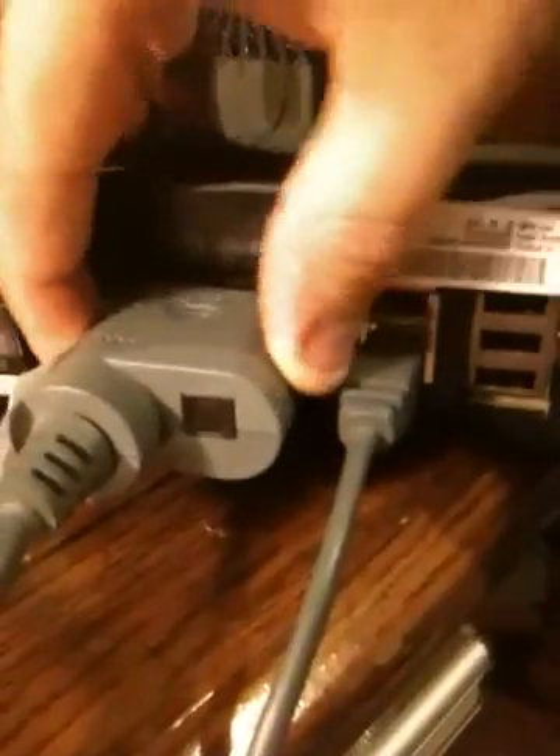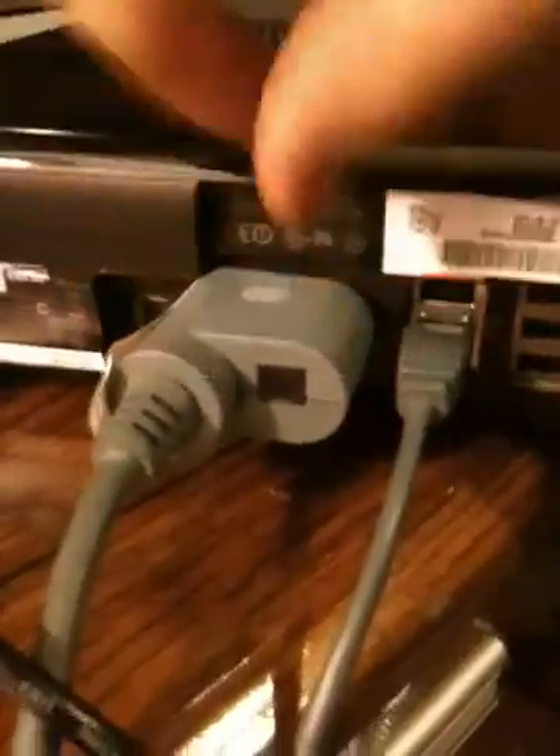You're not going to have this one specifically — you're going to have this one. This one I bought extra for the old Xbox 360 I had because it didn't have an optical port. But this new one does have an optical port right there, so this old adapter is trash.